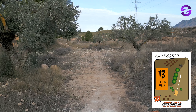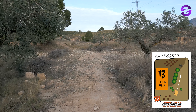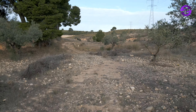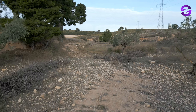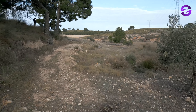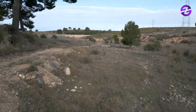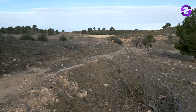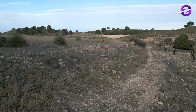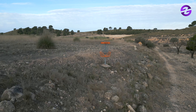Hole number 13, par three, 82 meters. We are inside the creek, getting away from the villa, and the basket is on our left — a hyzer flip or similar could make us reach it. This is one of those birdable holes even for amateurs: a pretty simple hyzer to the basket. But the basket is on a slope, so rolls are possible and you really need to cross your fingers when you land.